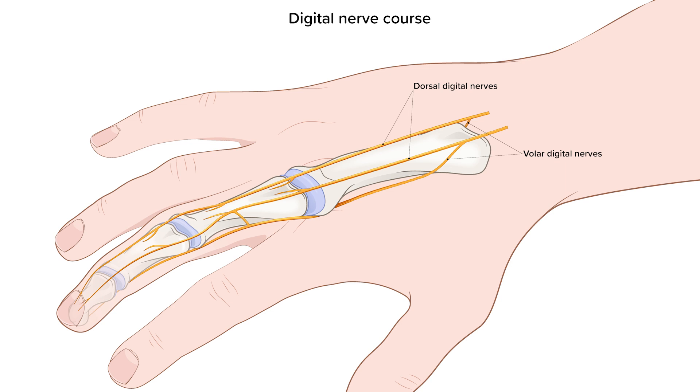Each finger and each toe has two digital nerves on each side. The dorsal digital nerves are at 10 o'clock and 2 o'clock, and the volar digital nerves are at 4 o'clock and 8 o'clock.